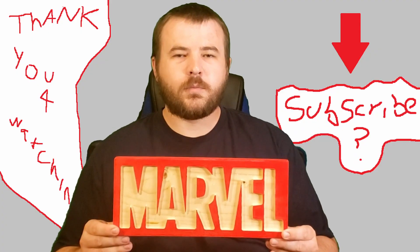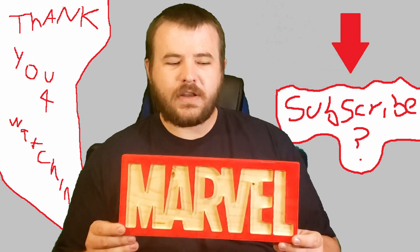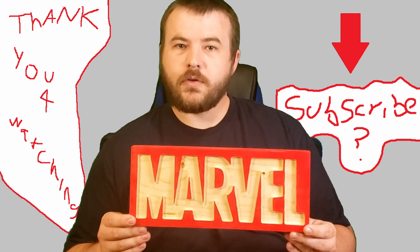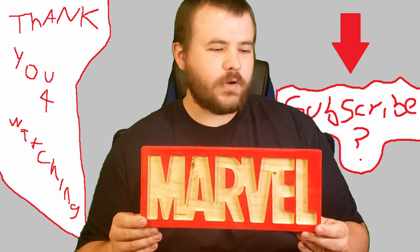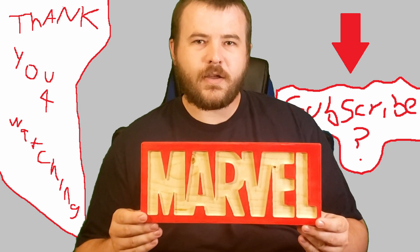Alright everybody, here's the finished Marvel logo sign. I think it turned out pretty nicely. Let us know what you think in the comments below. If you have any ideas for other projects, put those in the comments too. We have a couple other Marvel signs coming soon, so make sure to look for those videos. Then we'll start a new series after that — we're not ready to say what that is, but it will be coming. Thanks for watching and make sure to subscribe. We'll see you next time.